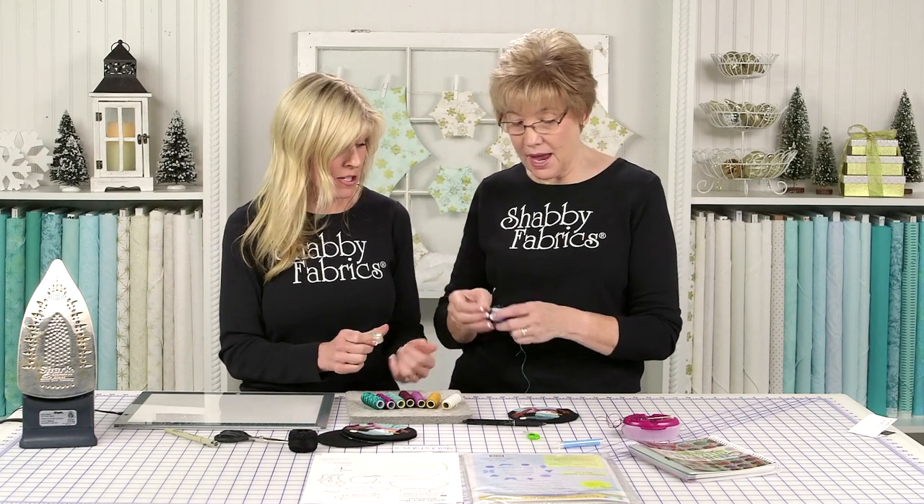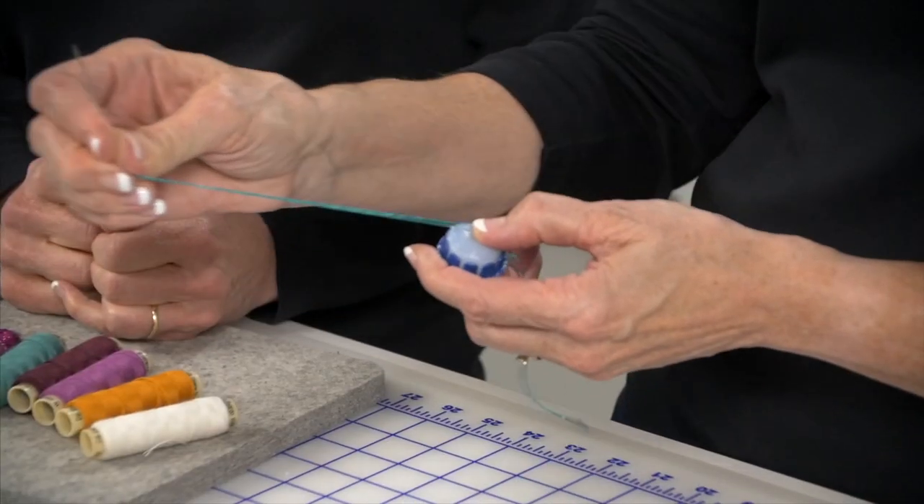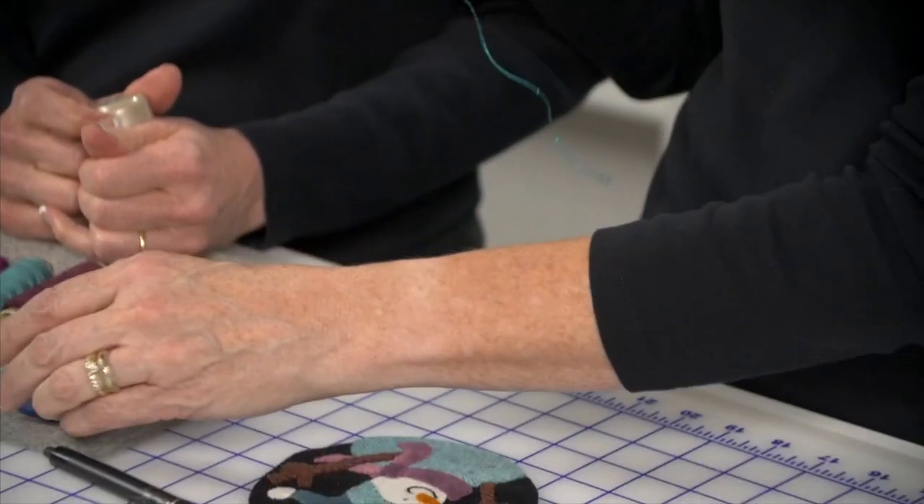This is our thread magic — I want to tame this thread. This is that dazzle thread and it does get a little squirrely.